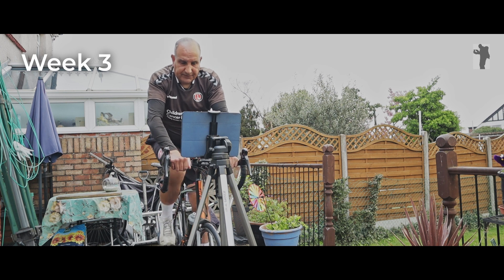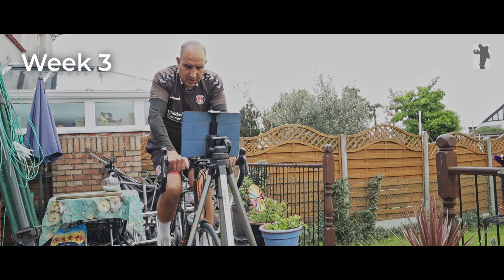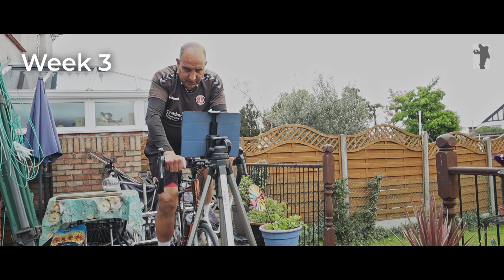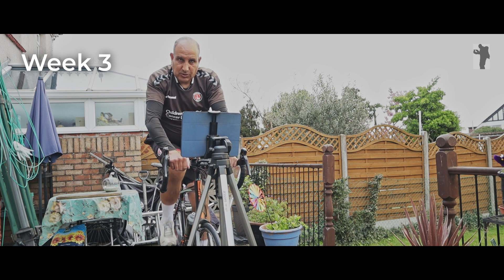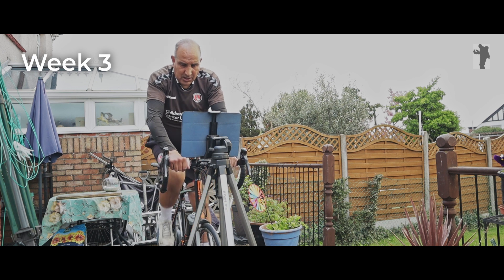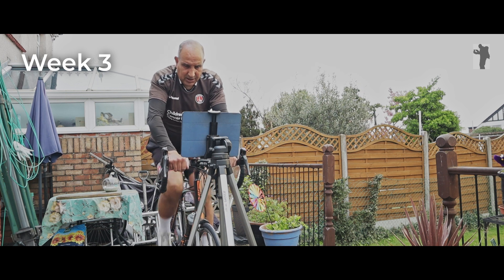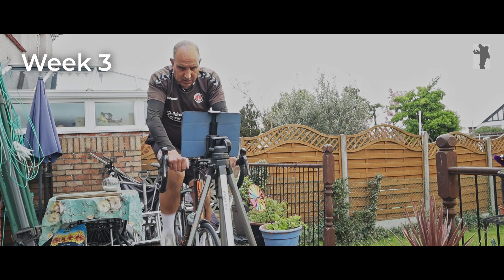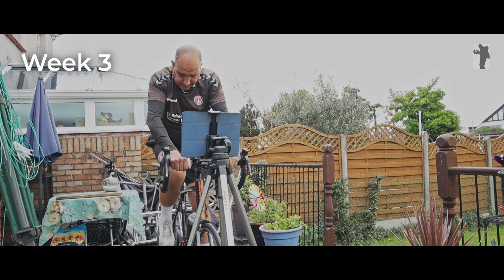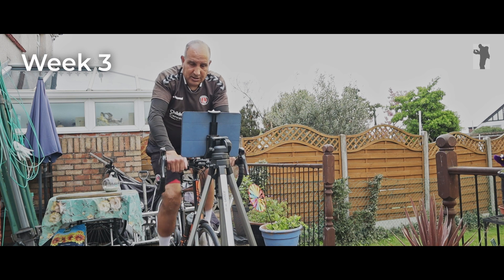Coming up to 15 minutes and I'm on 3.8 miles, so doubled that's 7.6. But as always on this ride, when I get to the downhills I'll catch up a little bit, so I'm still hoping to hit over eight miles. 15 minutes gone, 3.6 miles — that's around 7.2 if you double it. I'm looking to catch up in the next 15 minutes.